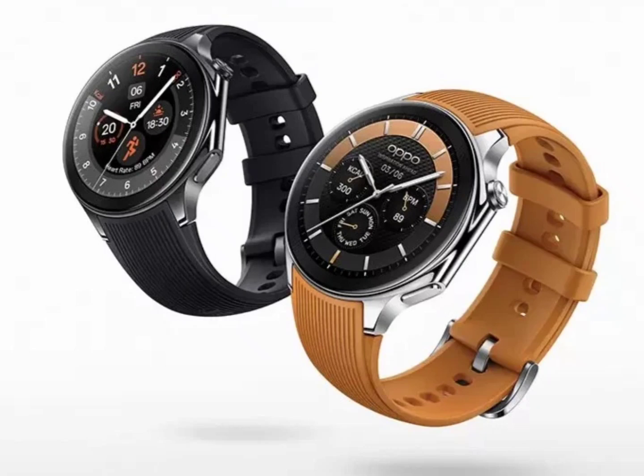The Oppo Watch X is now available in the UK at a discounted price of £280, with a future retail price of £300. In European countries, the smartwatch will be sold for €330.